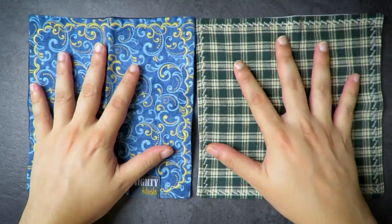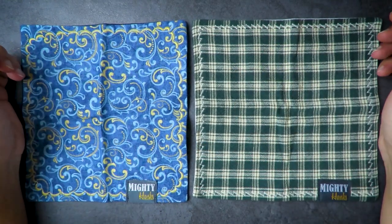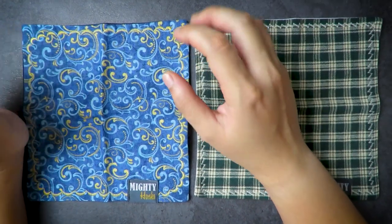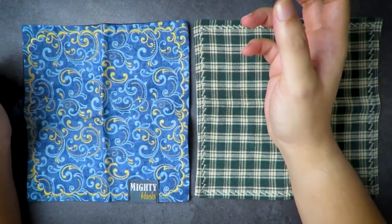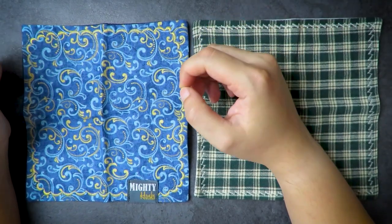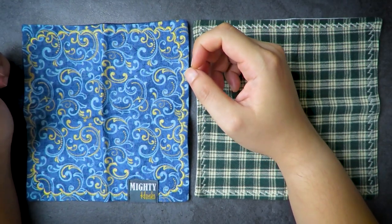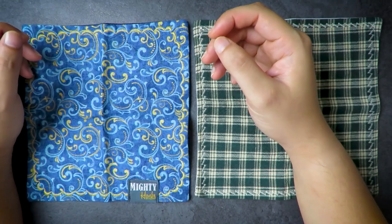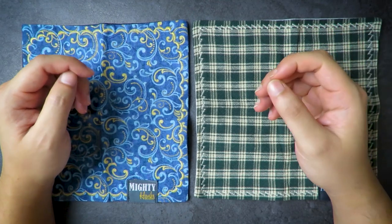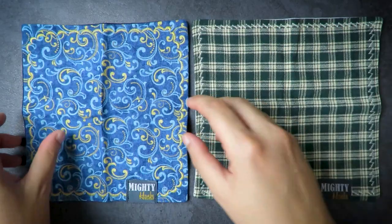Mighty Hanks is a company out of Arizona in the USA, and it's a very good handkerchief — about seven inches by seven inches. I personally never really carried a hank until I had a daughter. When I had a young kid, I started slowly carrying hanks, especially when the baby was sniffling or got their hands dirty. Even then, I carried a specific hank for my baby and never really carried one for myself.